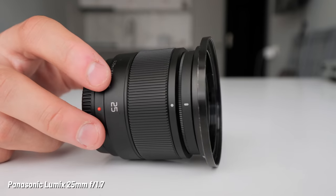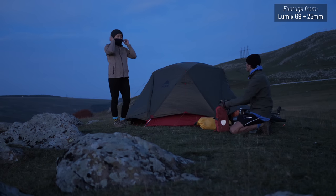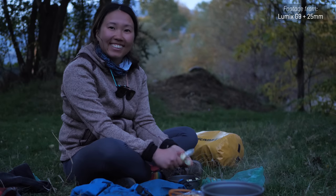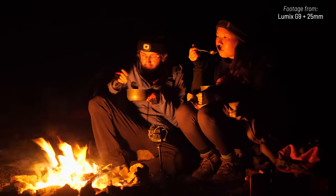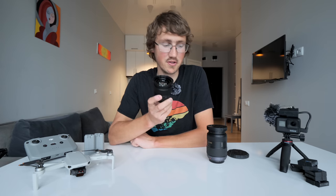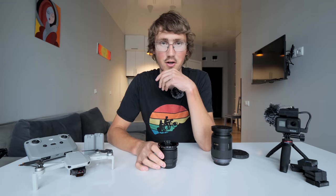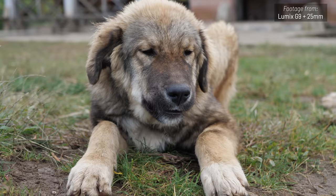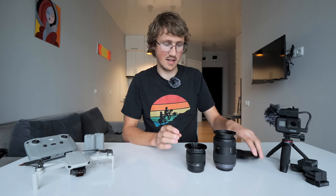The third lens we lug around is a 25mm f/1.7. The main reason for this one is so we can at least attempt to do some stuff in low light — with a 1.7 aperture, when the sun has gone down or we've done stuff by the campfire, you can get usable shots. It's also nice to have a lens where you can get a bit of depth of field and background blur, which you can't really achieve with the wide angle. So having a lens that allows that kind of separation is great.